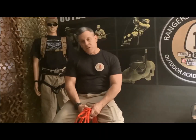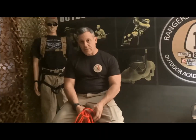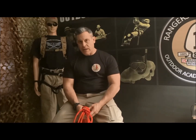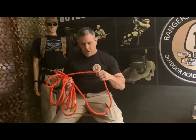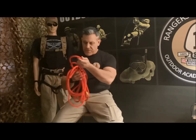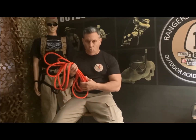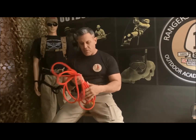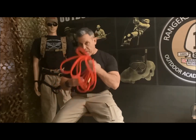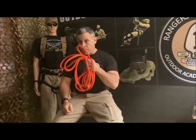Hi everybody, in this opportunity we are going to practice and add another knot to our knot skills. This knot is going to be done with the Japanese rope — 7/16, 15-foot section, or 11.5 millimeters, or 5.5 meters. We're going to use the Japanese rope today to do a new knot.